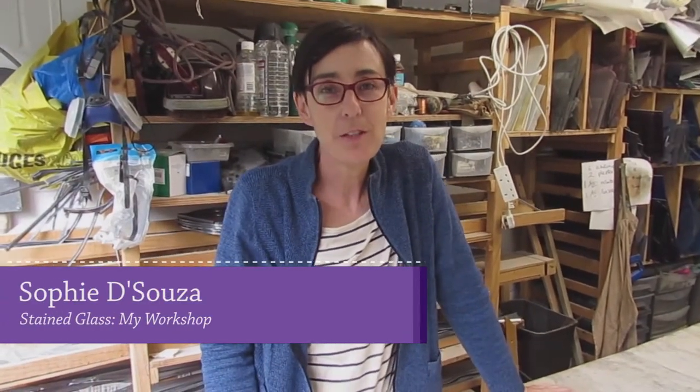Hello, I'm Sophie D'Souza of Sophie's Stained Glass. Welcome to my channel. Today's video is going to be all about my studio and what's in it and how I keep everything.